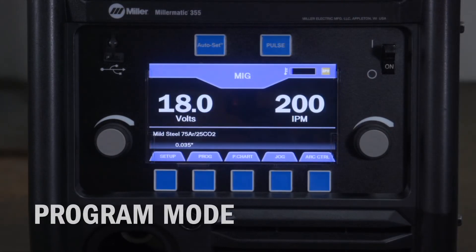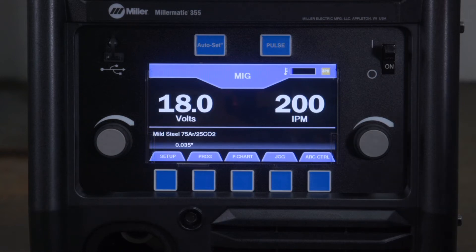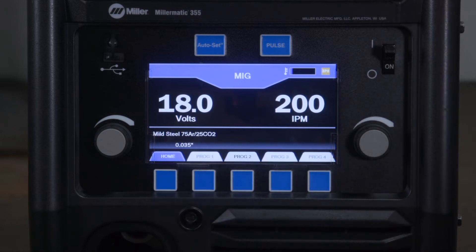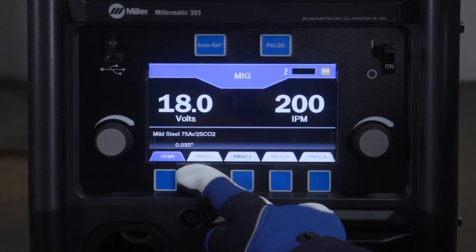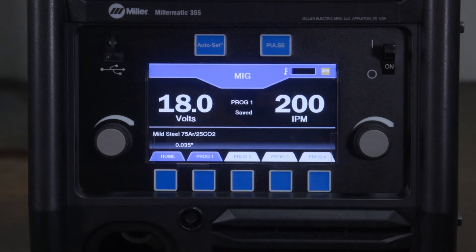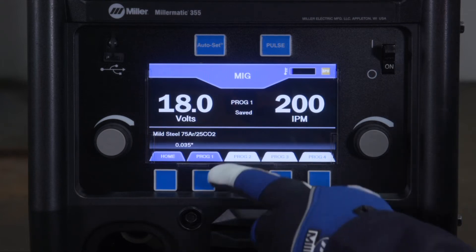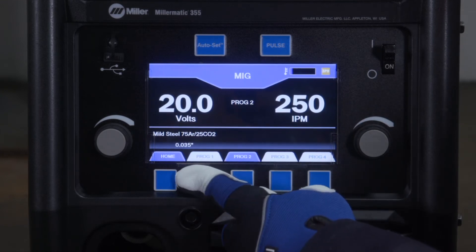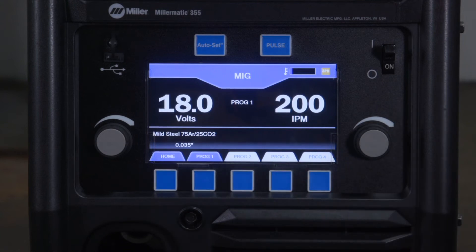The Millermatic 355 has the capability to save four of your favorite weld settings. To save weld settings to a program, starting from manual mode, push the Programs button. You will see the four white program tabs above the buttons. Choose where you would like to save the weld settings, then push and hold that program button for two seconds. Like a car radio, the display will show 'saved' when the program is successfully saved. To recall the program, simply push the Program button — the selected program tab will turn blue and the saved settings will be displayed.